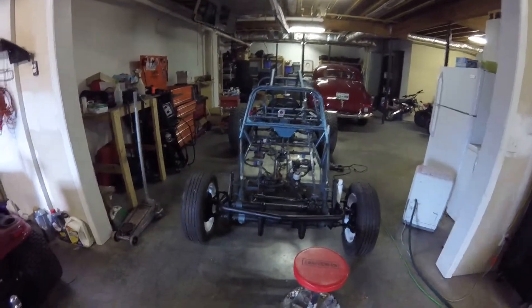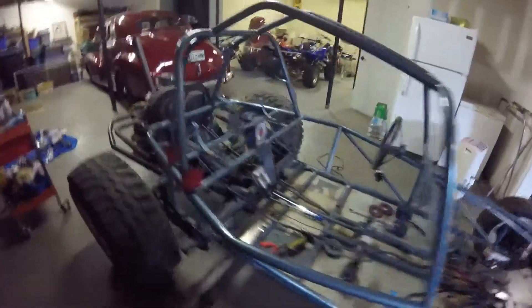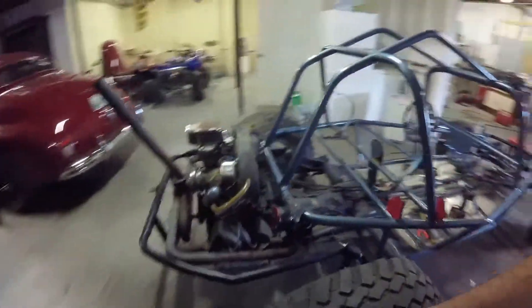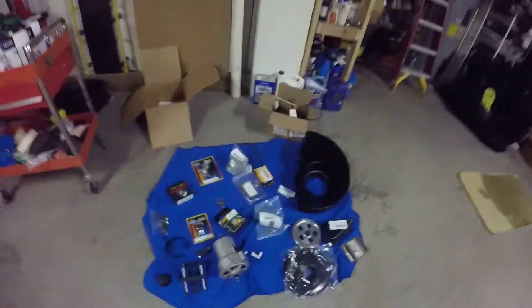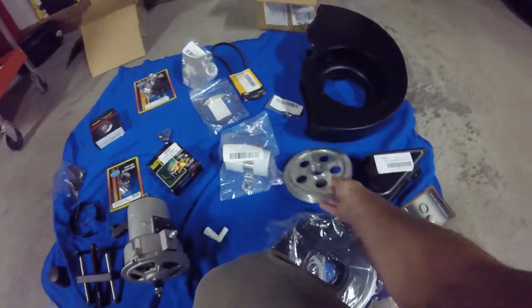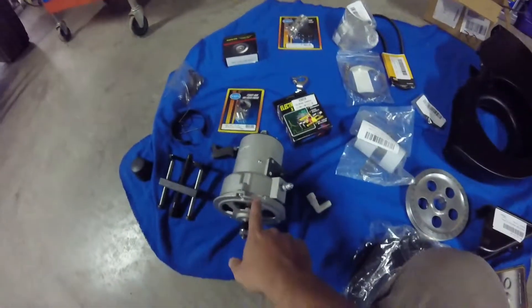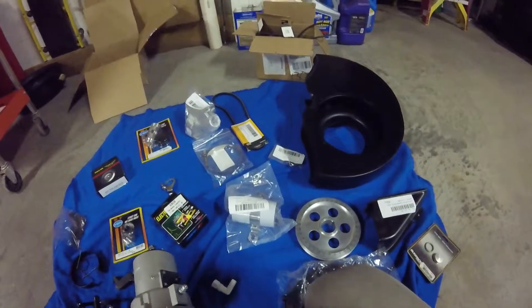Hey everybody, this is Jay. As you can tell, I'm down in the basement and I got the buggy down here. I got this down here last week, I just haven't had time to mess with it. I've had a lot of stuff going on in life. But I did get a box of parts in, I got a few things, and some of the stuff I already had. I already had this crank pulley - got it at a swap meet a long time ago, it was like nothing. And I got an alternator in. It's not a genuine Bosch, but it'll work for me. Just a few odds and ends, getting ready to build an engine on the back of this Volkswagen.